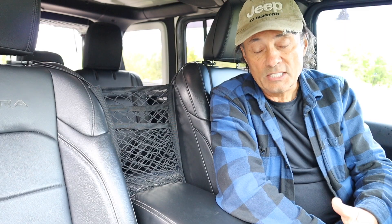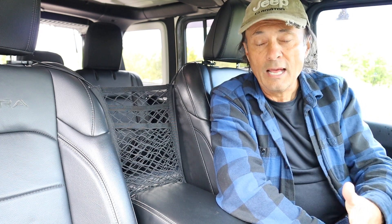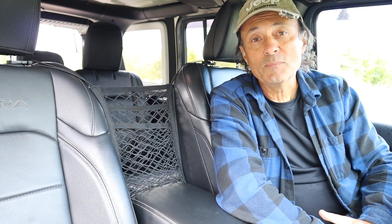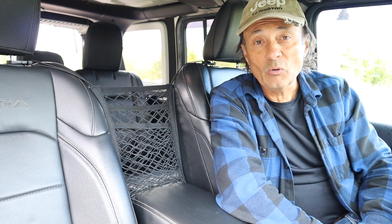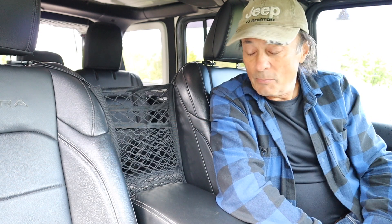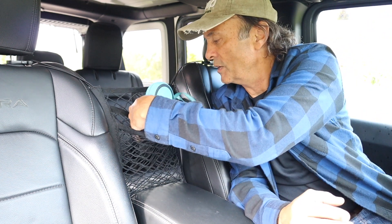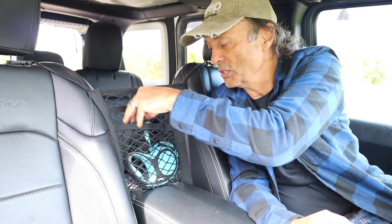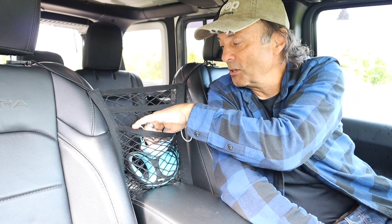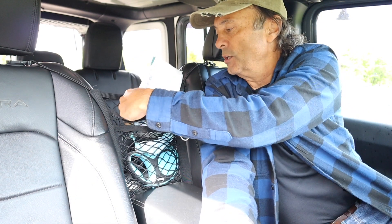One thing that happens to me a lot is I'll have finished my coffee and just have the empty cup in the cup holder, and when I'm picking up another one, I don't know what to do with the other cup. I can't reach over to the back at the time to put it in the cup holder at the back. What am I going to do with that empty cup? I don't want to throw it on the floor. Well, now I can just throw the empty cup into here until I can dispose of it. For example, if you have a dog's leash, you just keep that right in here so it's handy when you need it. If you needed a place to keep your mask, just put it in there as well. Or if you have some Kleenex or wipes, you could put those in there.